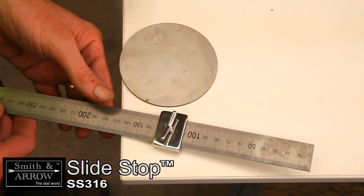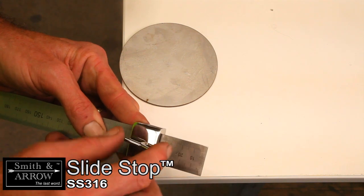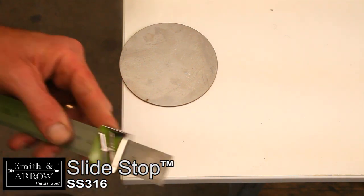The Slide Stop is excellent when marking materials where parallel lines are required from the edge. Simply set the depth and mark.